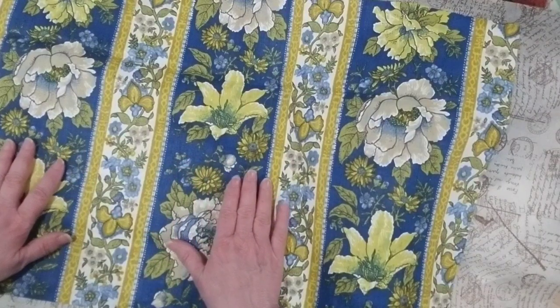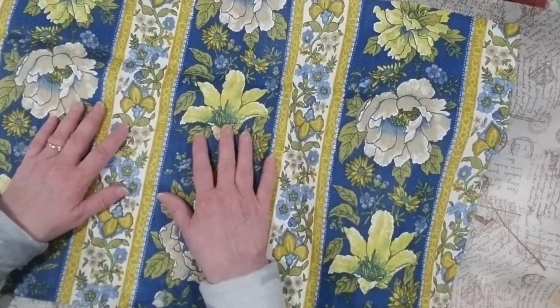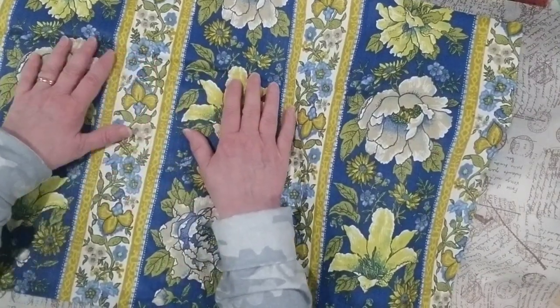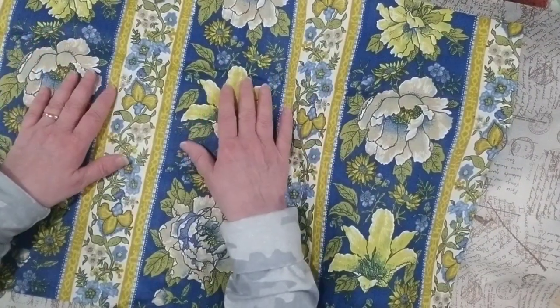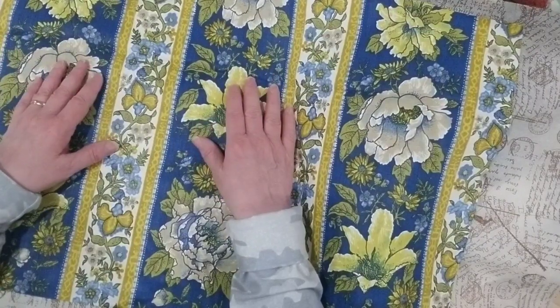Because of the colors, my thoughts right away go to the Ukrainian flag of blue and yellow, so I think this would make a beautiful journal with a theme of Ukraine in it. The way things are going in Ukraine it's so heartbreaking, and of course they are on our minds and in our prayers. So right away when I saw this, I said I have to do a Ukrainian journal.